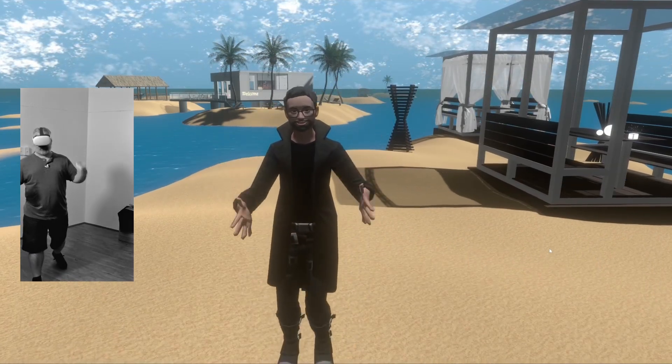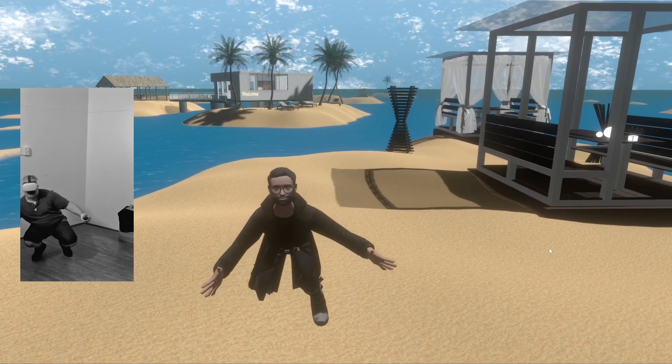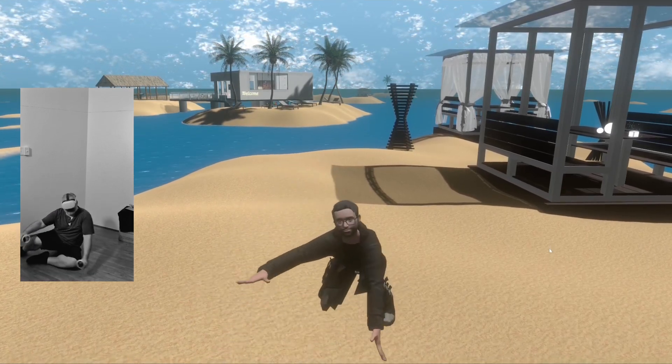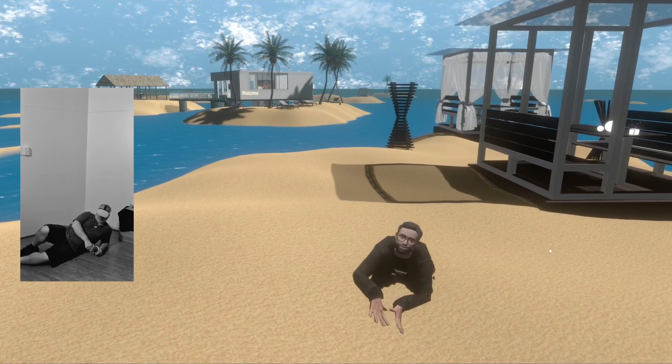So whenever you're in VRChat and you see someone taking a squat, with full body tracking it doesn't freak out. Or if they want to lean down — see, the VRChat IK doesn't know what to do with this. What if I lean to my side? What if I just lay down?